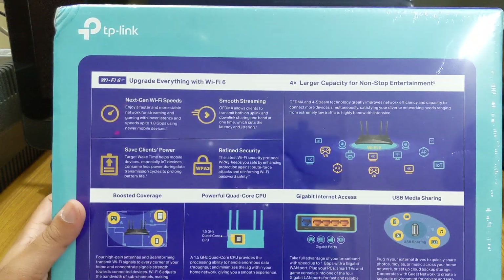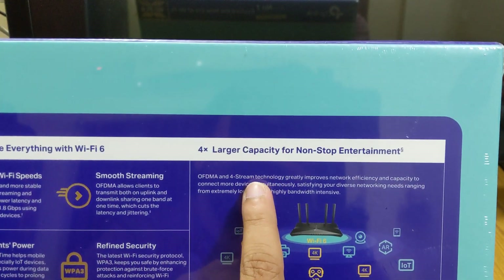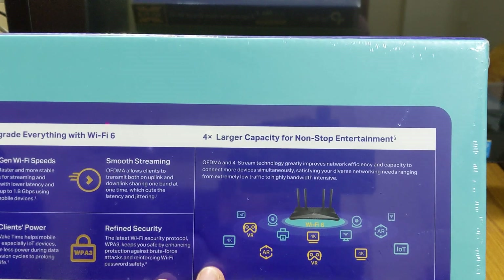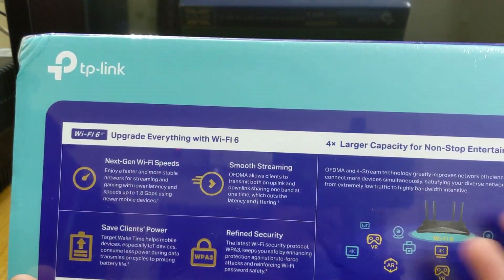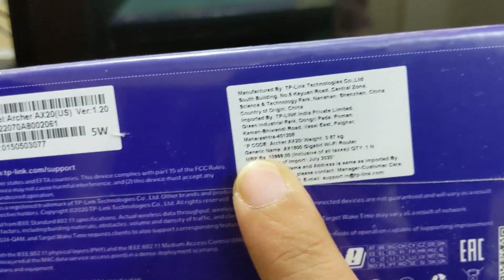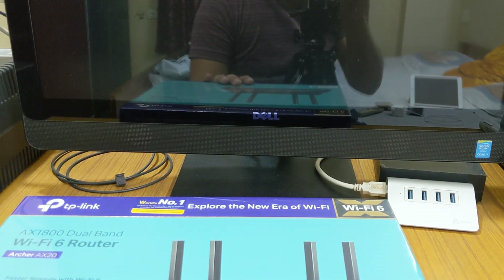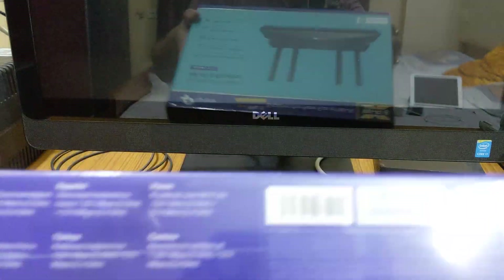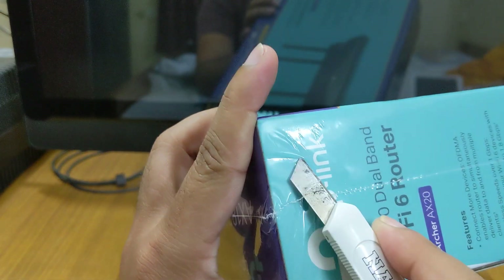It also has four-stream technology, meaning you can stream to four devices simultaneously, and OFDMA takes care of everything. As for price, it is listed at 10,999 rupees but you can get a good deal on Amazon for around 7,000 rupees. So let's open this up.